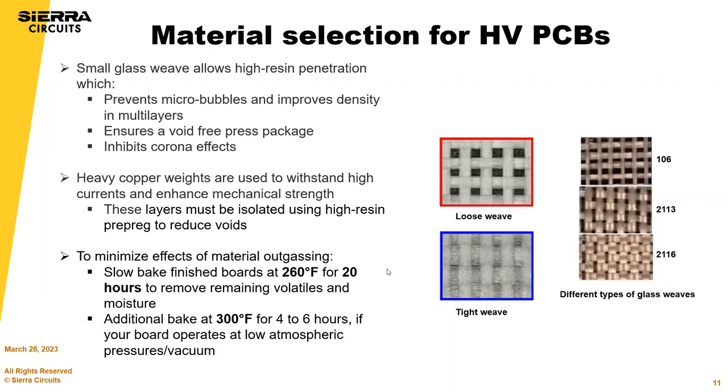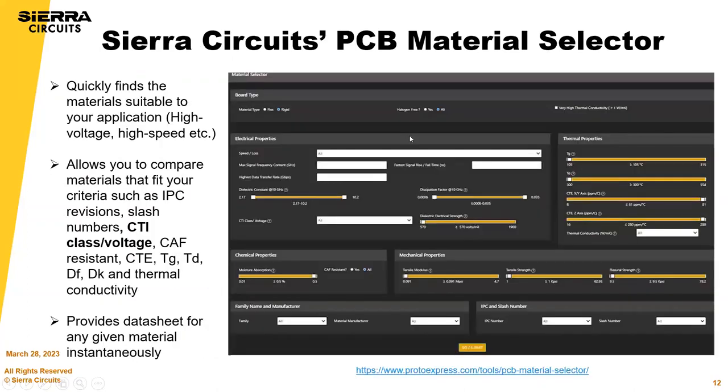If you're not going to use or assemble your boards right away, make sure you vacuum pack them and add a desiccant — that should be noted on your fabrication drawing.